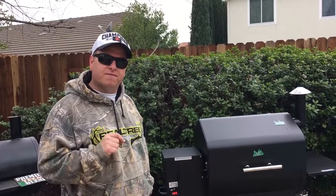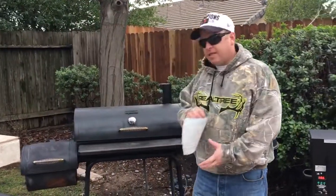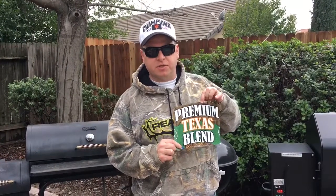And we're actually going to smoke a pheasant today that my son shot not too long ago. Today we're actually using the premium Texas blend GMG pellets by GMG.